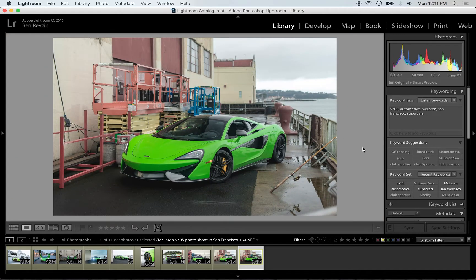If you look at the next image, you can see that there are very few reflections now in the carbon fiber and on the green paint. But there's now this huge reflection on the front hood and the windshield.